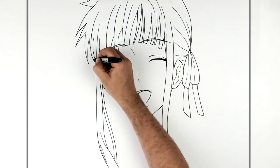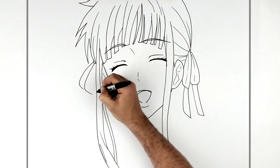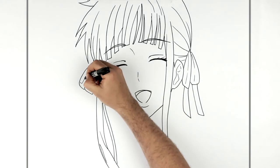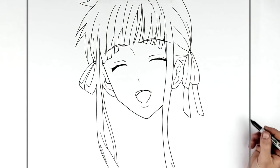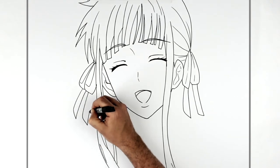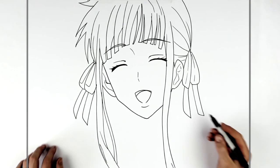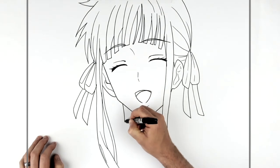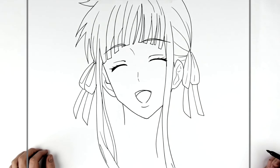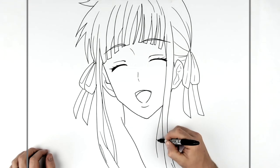Then we have another ribbon — a little tie here — and then curve it out and down. Her ribbon comes out here: a long skinny neck piece is the back of it, the front curves out and down that way. Then her collar comes across there, and the other side goes behind her hair, so you can't see it.